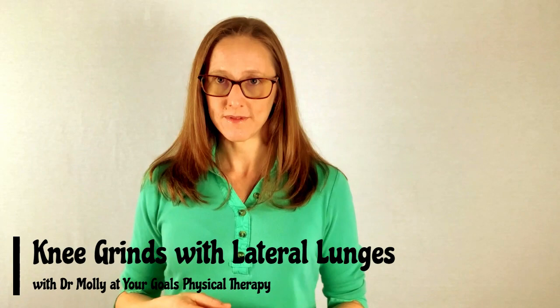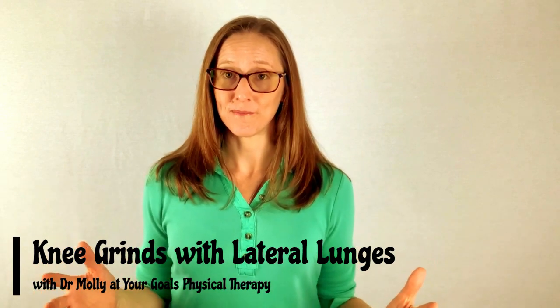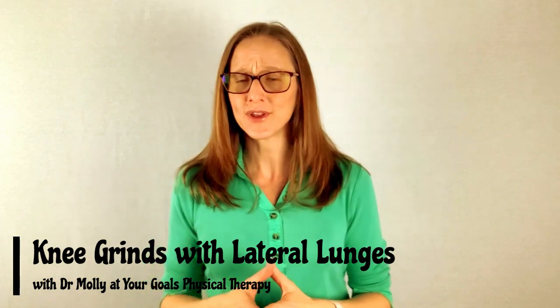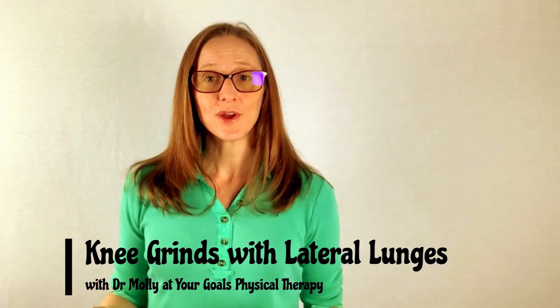But what happens if you're doing those lateral lunges and your knees keep grinding? Are they still as good as what I just talked about? It's probably very hard to assume they are if your knees are constantly grinding, certainly if they're swelling afterwards. But the reason I'm doing this video is because I don't want you to give up on those lateral lunges just yet. Let's see if we can't get rid of that pain so that you can get all the benefits of still doing those lateral lunges.